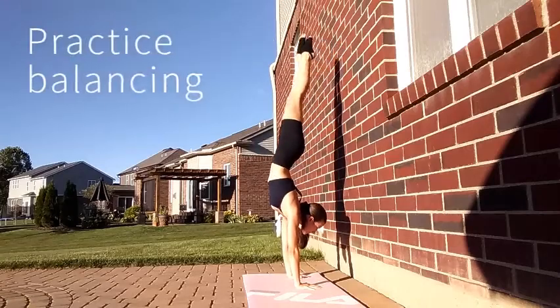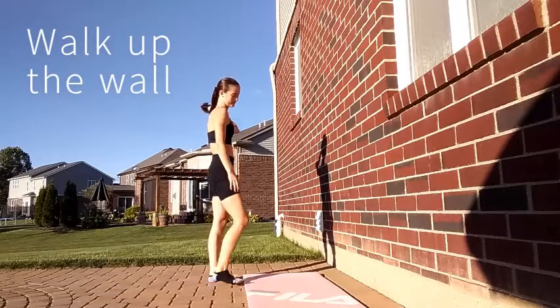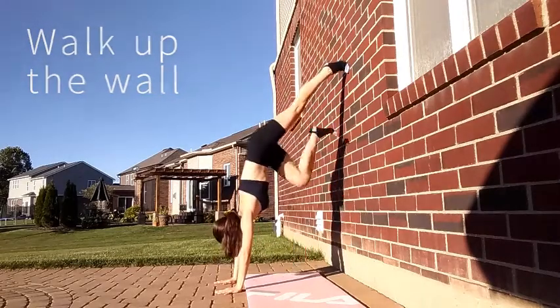Also, make sure you engage your core in the handstand. Try pushing away from the wall and balancing. My next exercise is to walk up the wall backwards and try balancing in the handstand like that. When you're ready to come down, just walk down the wall.